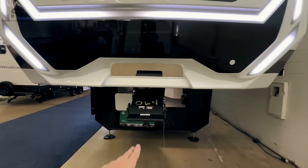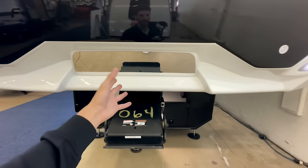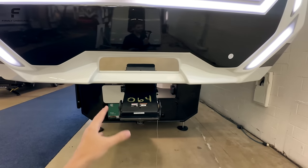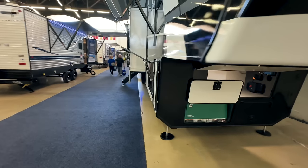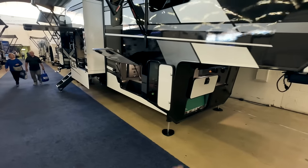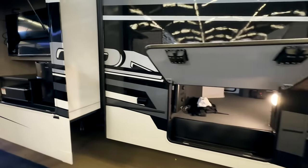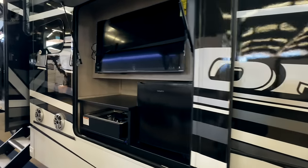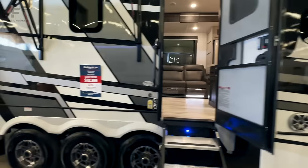Keystone has a patent on this hitch vision plate here, which gives you a plate that better shows you how your truck bed is lining up with your hitch as you're looking through the back of your truck. Being a toy hauler, it will also come with a Cummins Onan generator. You have your pass-through storage compartment, and an outdoor kitchen with a TV — we'll come back out to these things in just a little bit.